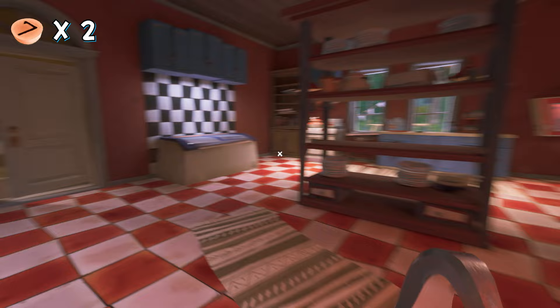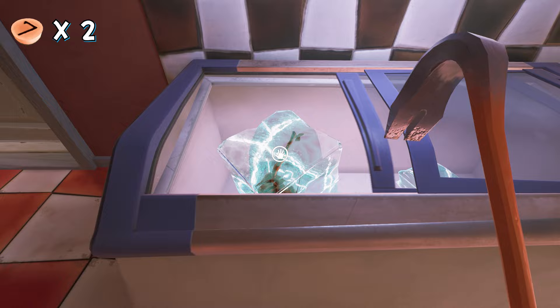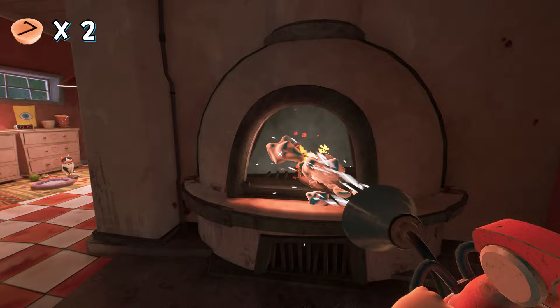Now we're going for the third one. Enter the kitchen — oh no, the baker is here! We have to get to that small ice box. Anyway, open the ice box, get the cube, and put the cube in the giant oven. Next, get the fire extinguisher from here.